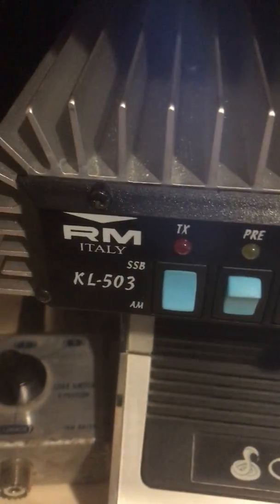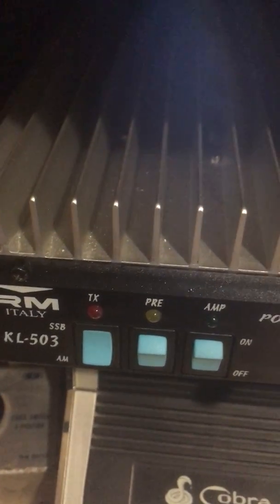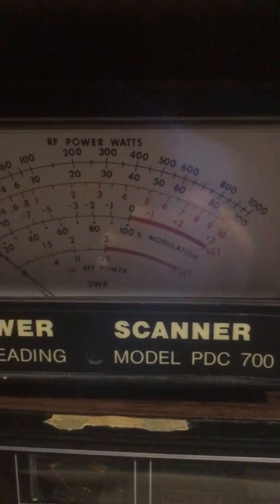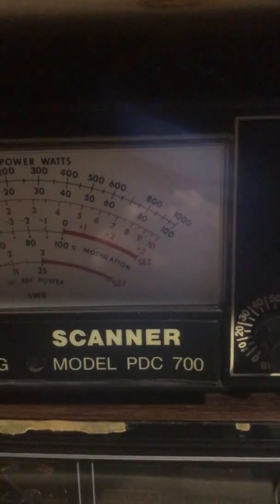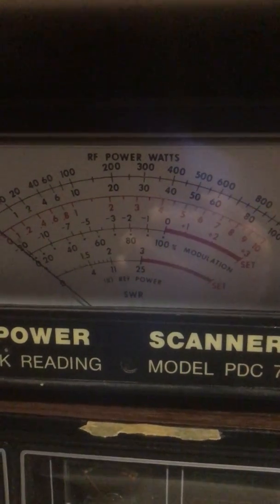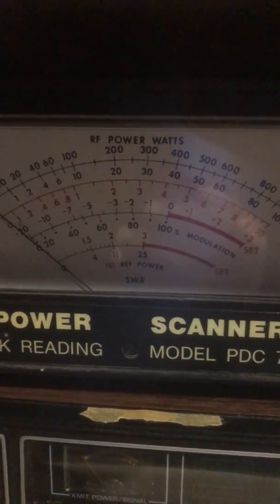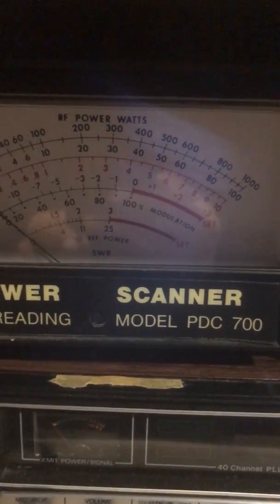So the RM Italy 503 is producing approximately 400 watts output to the antenna. I hope this helps you understand the capabilities of the 503. I am running two large deep cell batteries, so it is getting maximum amperage as possible, with a tender on them. Thank you, and I hope you have a great day. Please post comments if you like.